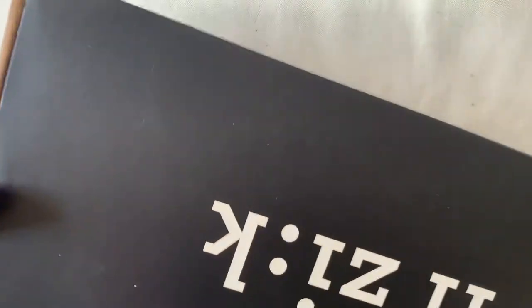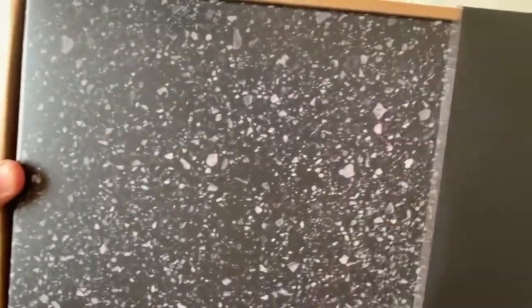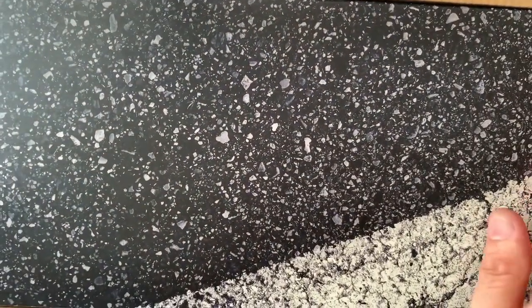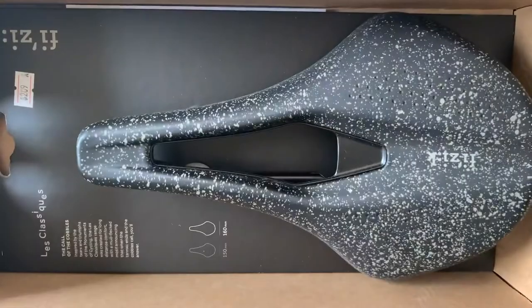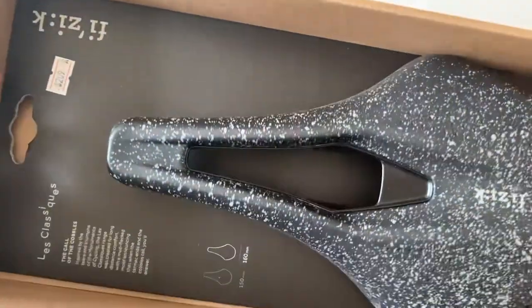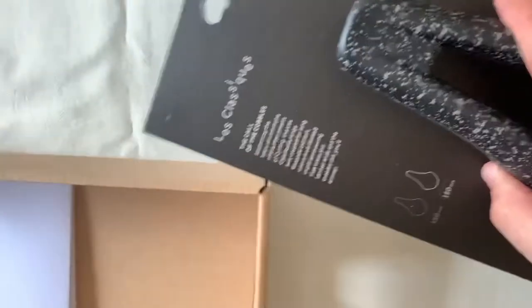With a key and a rail. Let's have a look inside. We are greeted with this asphalt-looking cover. I've never owned any saddle with such a presentation when it comes to the box.